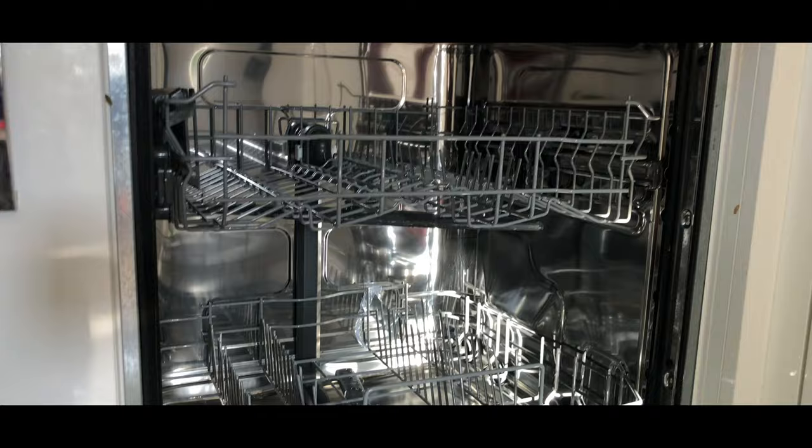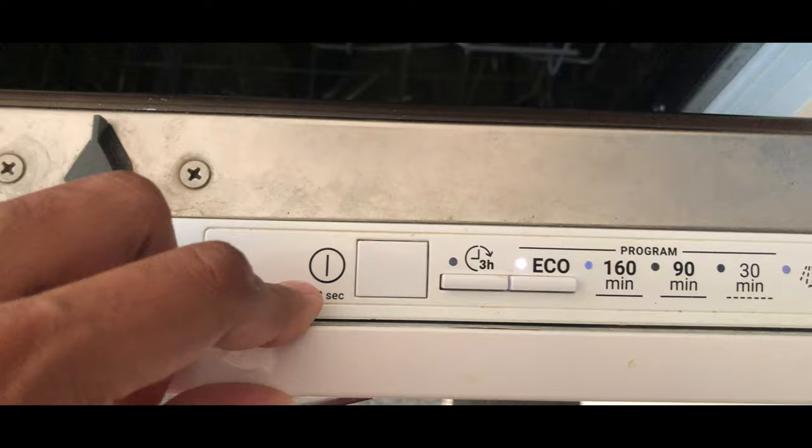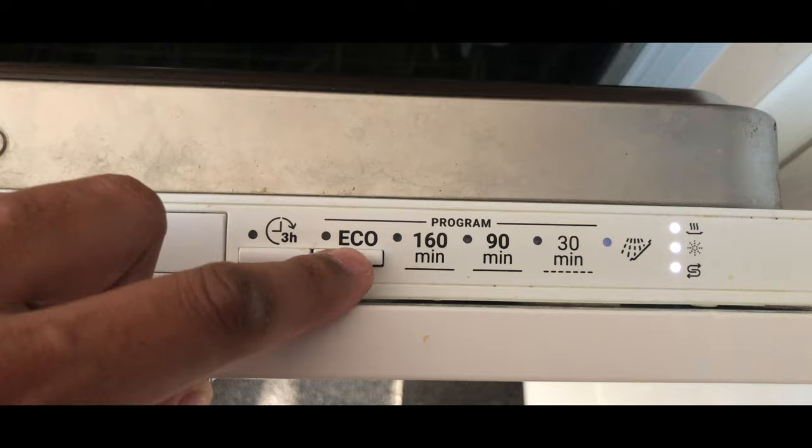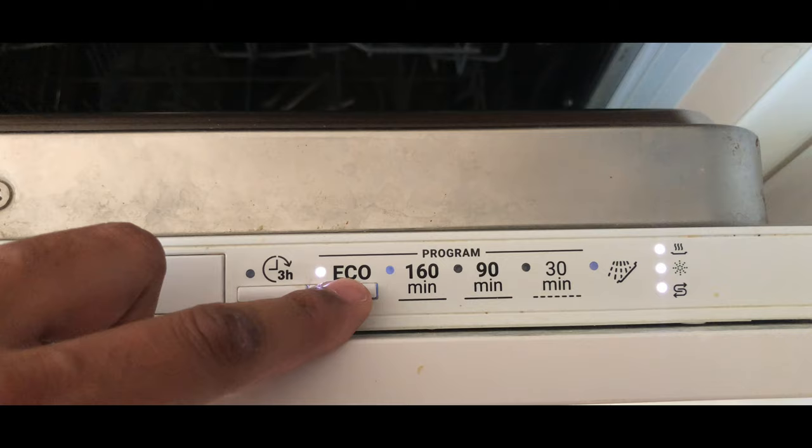Close it after that. Depending on how many minutes you want to run it, this is the button where you start the functioning — the main power button. You can see a flashing white light. On the right button you can select from 160 minutes, 90 minutes, or 30 minutes, depending on how many utensils you're loading and how heavy they are.